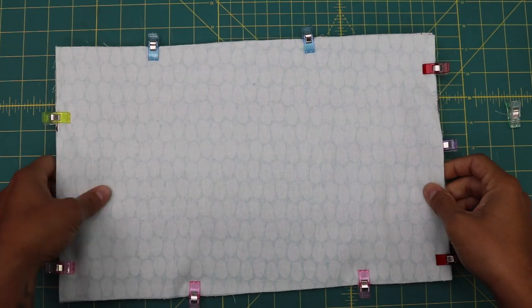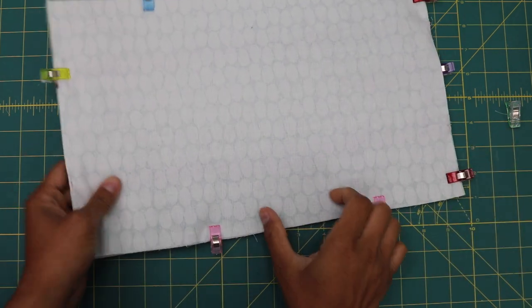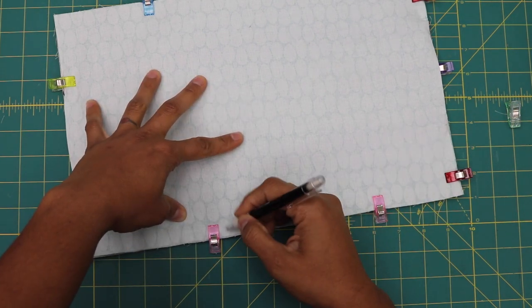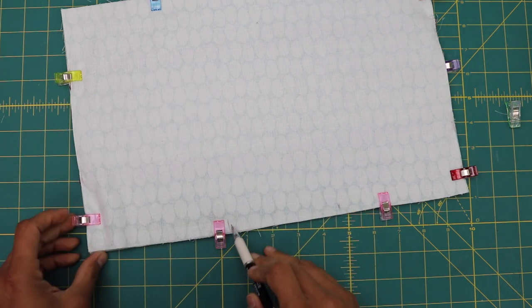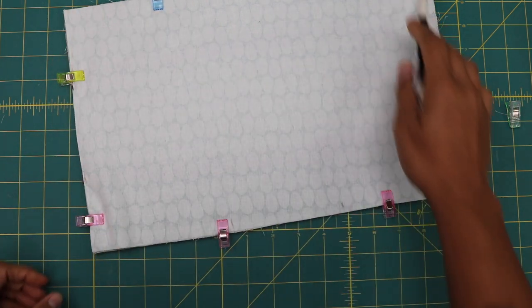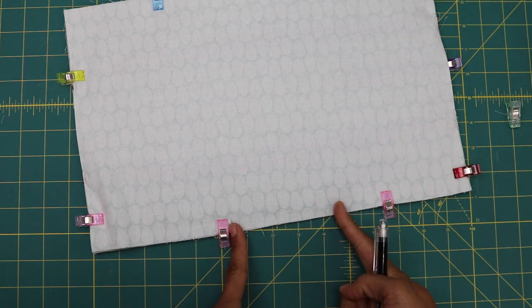Head to the sewing machine. Using a quarter-inch seam allowance, stitch all the way around, leaving an opening on one end of about 4 to 5 inches. If you're using foam it's bulkier to flip, so leave yourself a slightly bigger opening. Start on one end, backstitch to secure, go around pivoting on all corners, and stop at your mark, leaving that space unstitched.